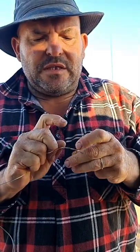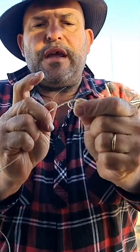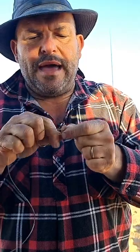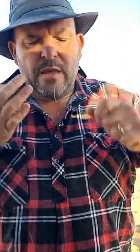Now, the mistake that people make when they tie loop knots — so what you do is you bring that through the granny knot there, bring that back through. The mistake that people make with their loop knots is they'll pull it back towards the loop. Don't do that. Pull it back towards your line.